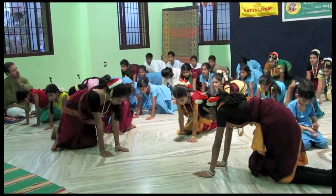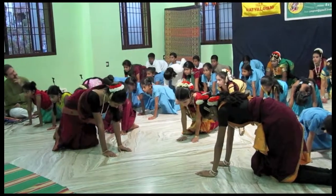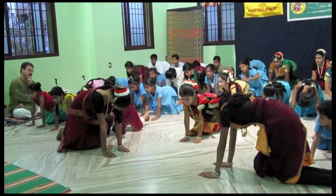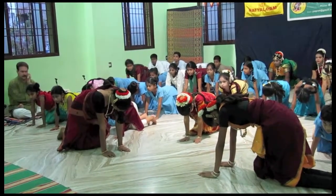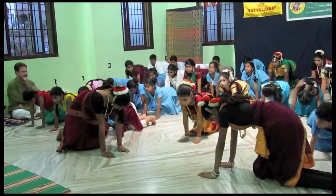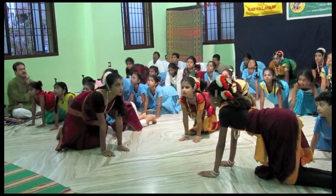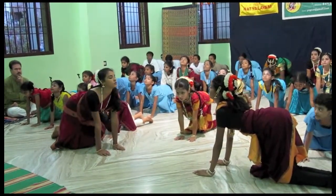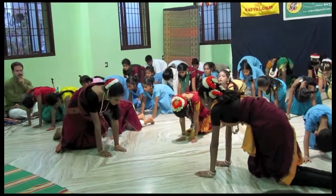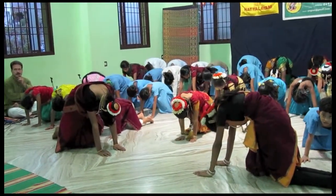Now we're going to do a Pranayama in this position. Excellent for the back. Excellent for the health of the heart. Excellent for the health of the lungs. Breathe in. Lift your hand. 1, 2, 3, 4, 5, 6. Breathe out. Lower the head and arch the back. 1, 2, 3, 4, 5, 6.